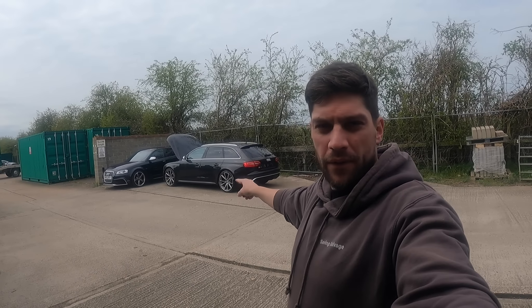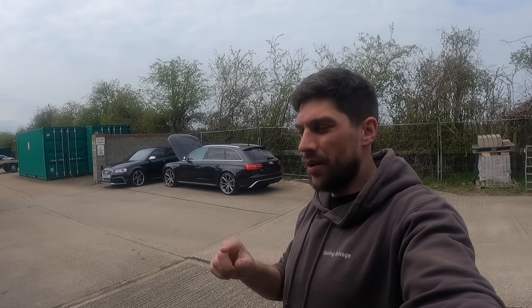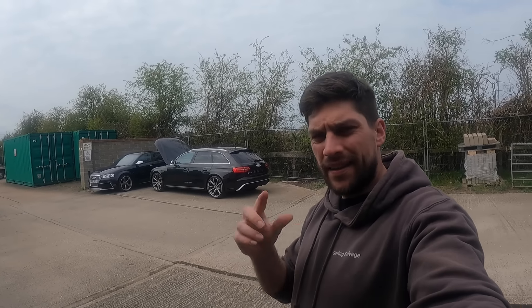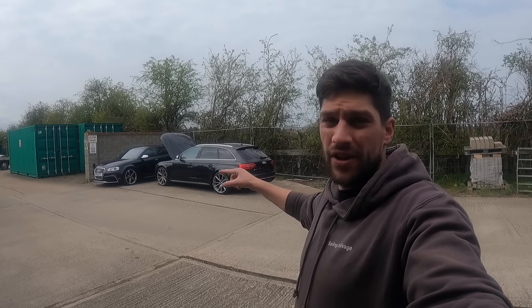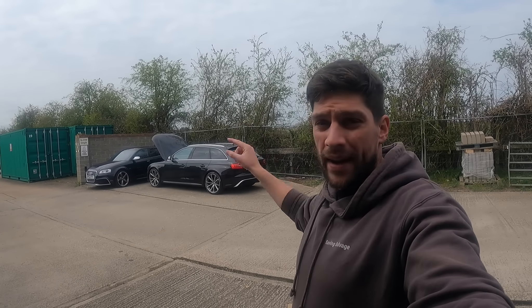We are back on the Audi RS4 B8 engine rebuild project today guys, and it should be the final video I'll be doing on this car in terms of the repair hopefully. In today's video I hope to do a full cost breakdown of what it's actually cost me to fully rebuild this engine multiple times. We're going to give it a clean.